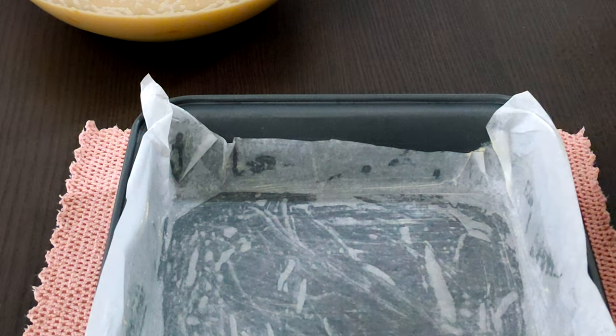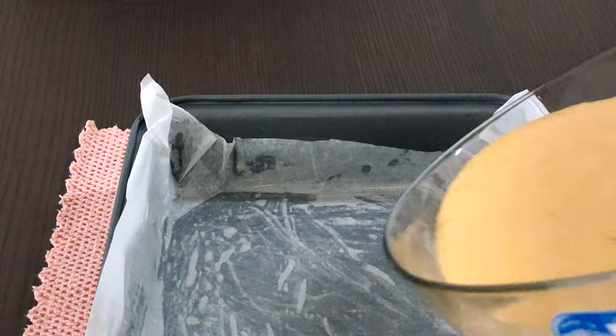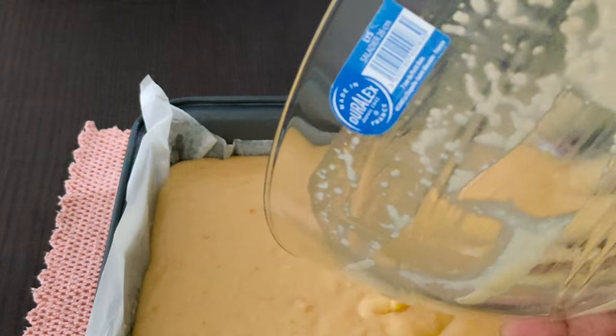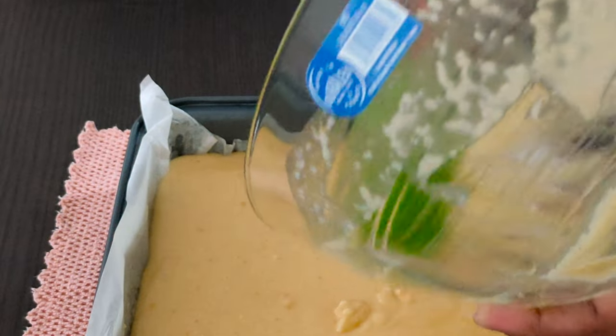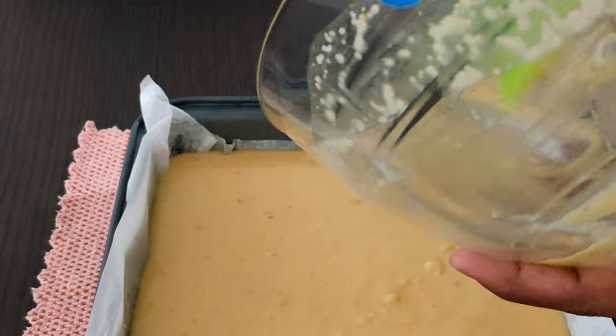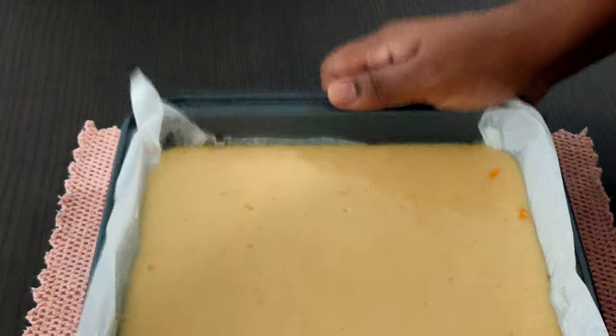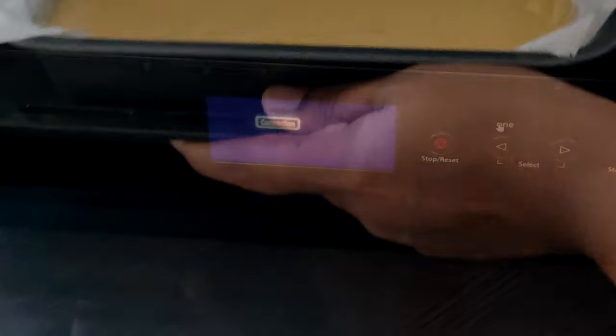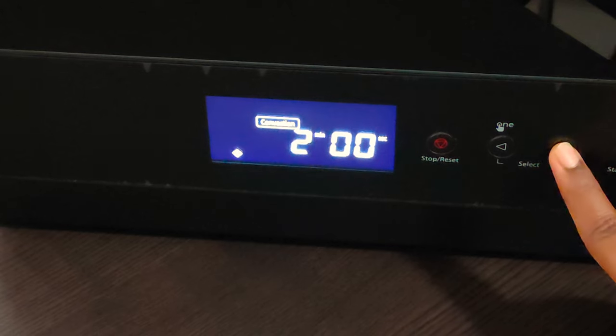I've already greased the pan with a little butter. Now it's time to pour the batter into it. Tap it 3 times before we put it inside the oven.